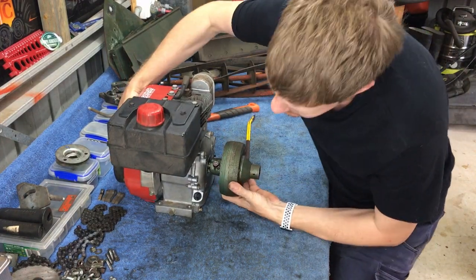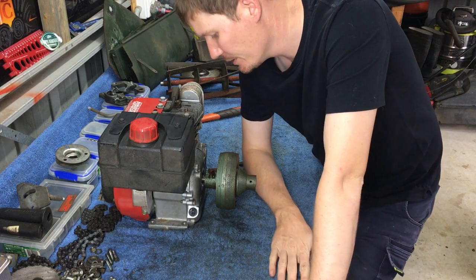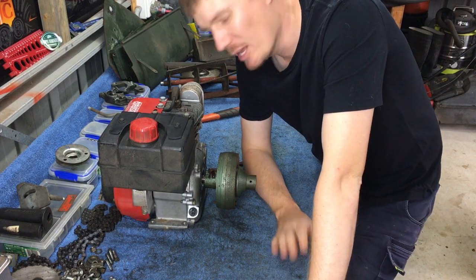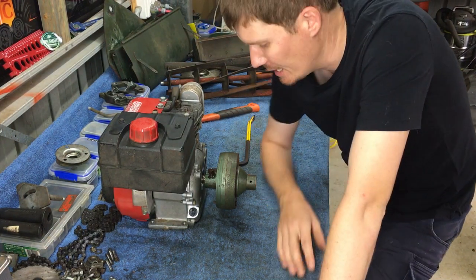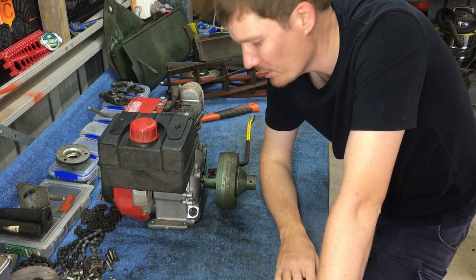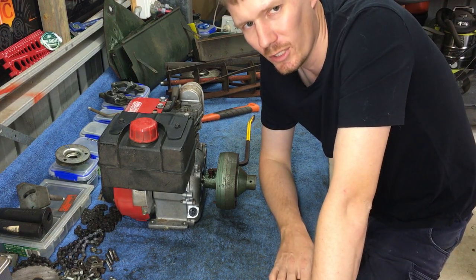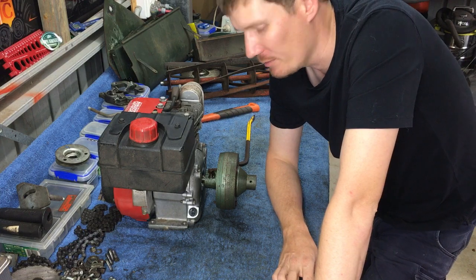Okay, so is that working? To be honest I'm not really sure — it looks like it's moved, I'm just basing it off the gap I've got here. I'm not sure that it has actually moved. I'm going to keep doing that for a bit longer and see if we do get a fair amount of movement.